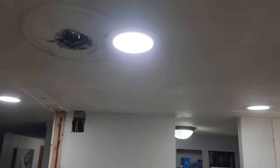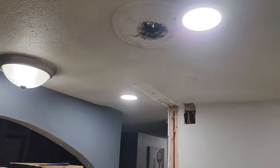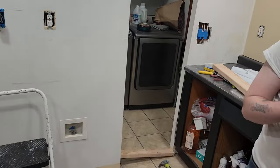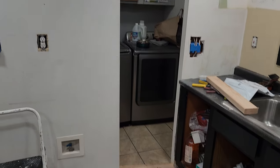We got the lights up in here — what a difference. We moved that light over to the new position, and eventually there are going to be some pendant lights there. I'm getting ready to frame out this hole now. Once we get that done, we'll throw some drywall up, patch all these holes, and move on to the next part.